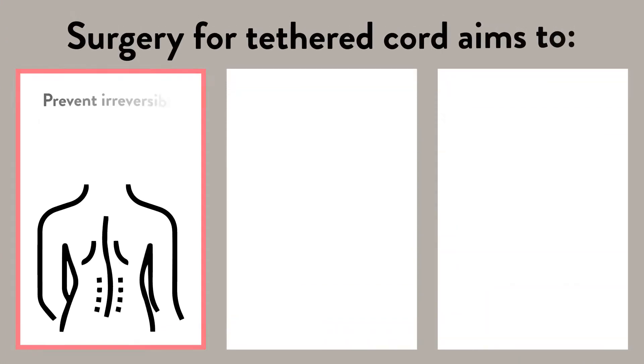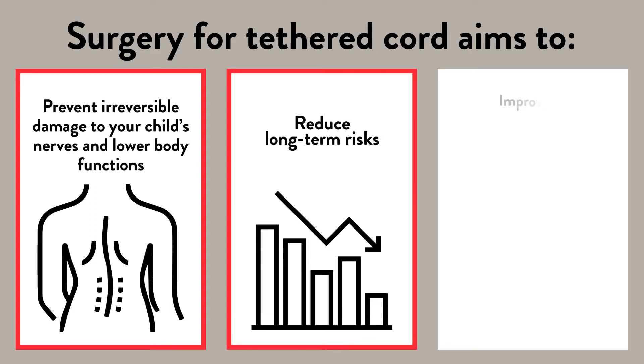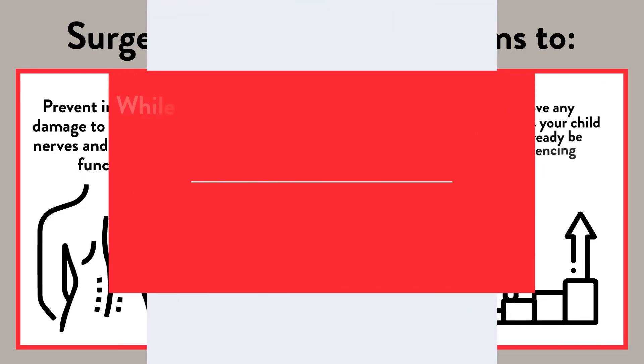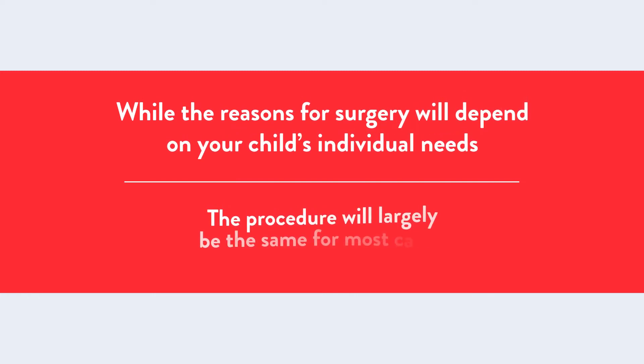Surgery for tethered cord aims to prevent irreversible damage to your child's nerves and lower body functions, reduce long-term risks, and improve any symptoms your child may already be experiencing. While the reasons for surgery will depend on your child's individual needs, the procedure will largely be the same for most cases.